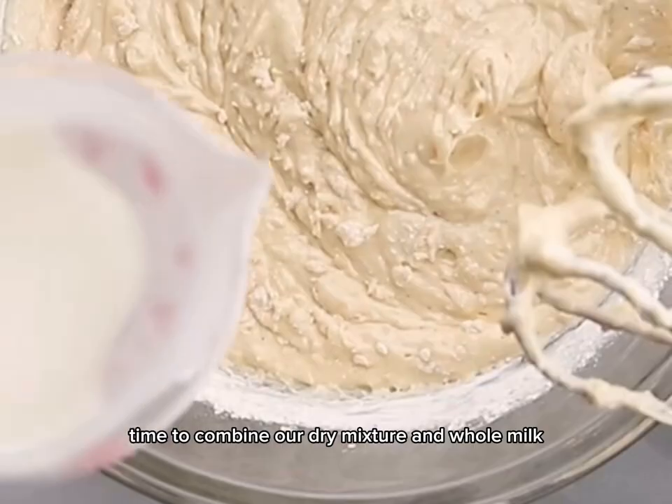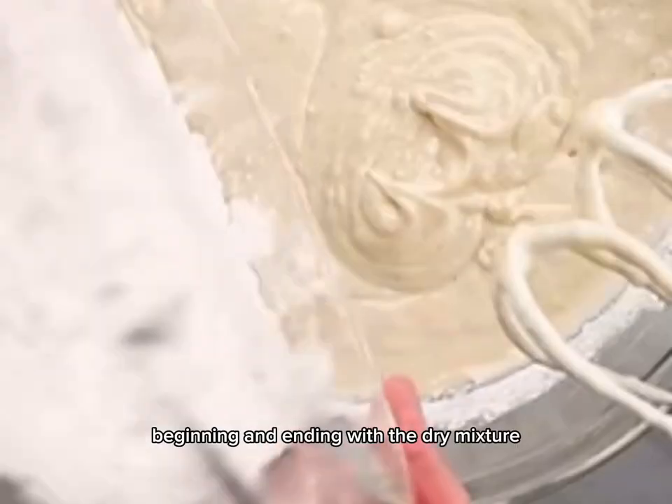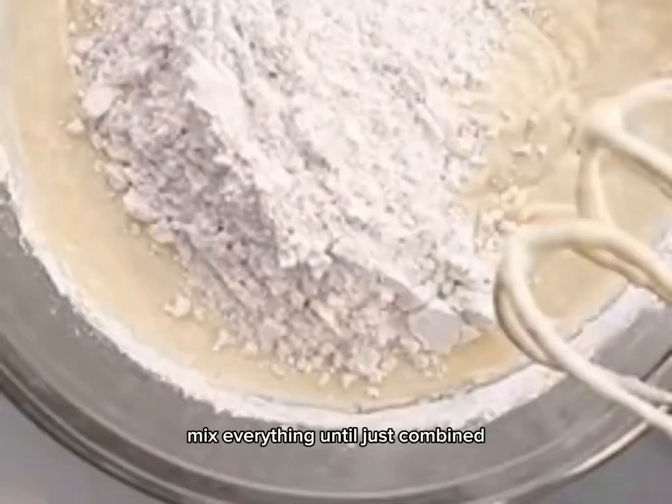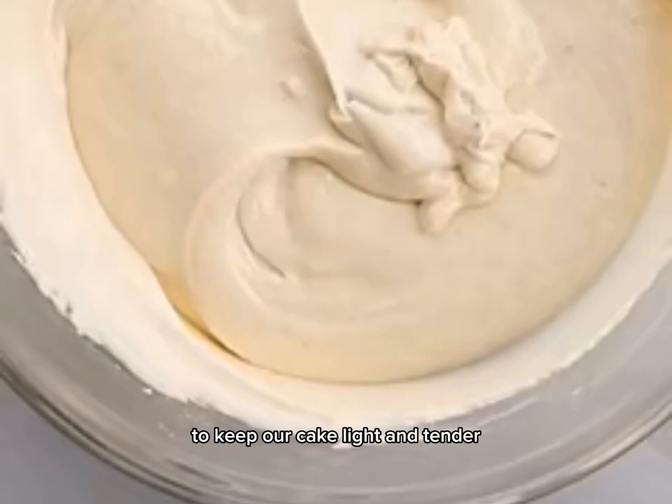Time to combine our dry mixture and whole milk. Alternate between adding the dry ingredients and the milk, beginning and ending with the dry mixture. Mix everything until just combined. It's important not to over-mix to keep our cake light and tender.